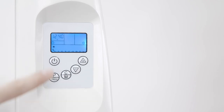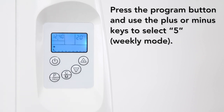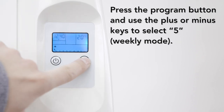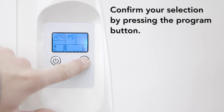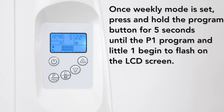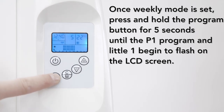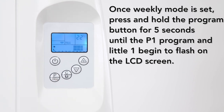Scheduling a week in advance: press the power standby button to unlock the LCD screen and take the heater out of standby mode. Then press the program button and use the plus or minus keys to select weekly mode. Confirm your selection by pressing the program button. Once weekly mode is set, press and hold the program button for 5 seconds until the P1 program and small number 1 begin to flash on the LCD screen.